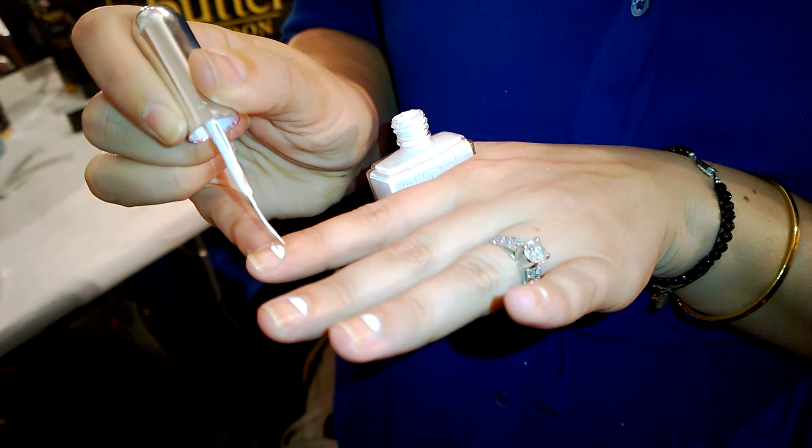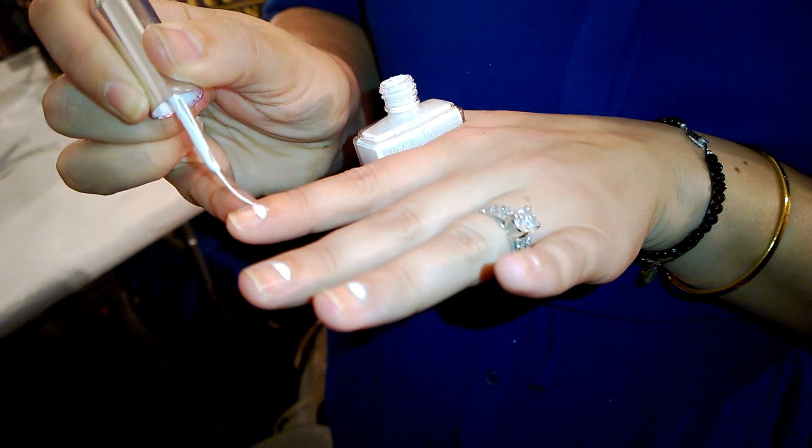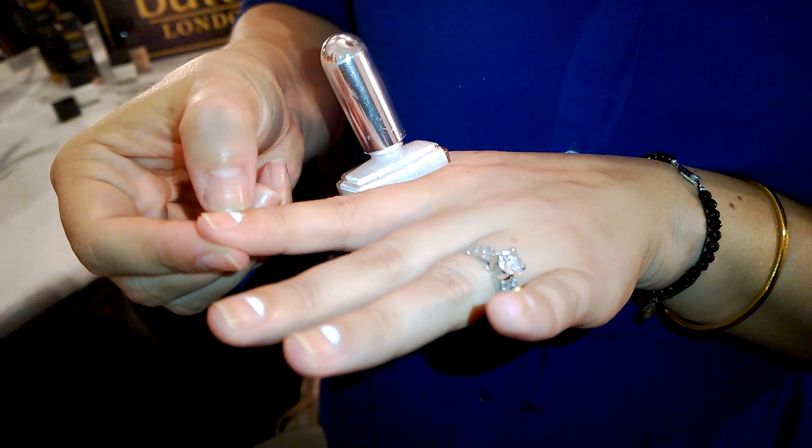Once it's dry, do you use anything on top? I'm not using a top coat because we want the nail to look as though this is just her half moon and she's got no nail polish on.